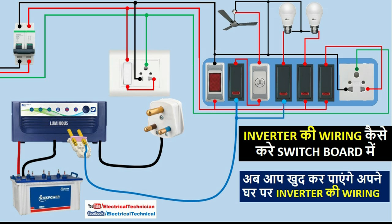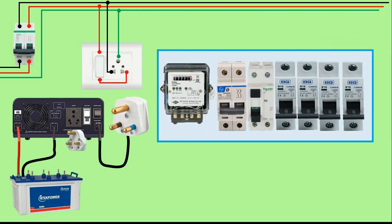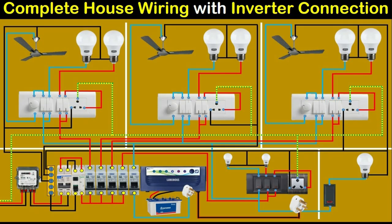Now friends, if you have to connect the inverter in your whole house, then what you have to do is connect the inverter to your main distribution board. If you want to learn how to connect the inverter to your main distribution board, then I have already made a video on that. I'll give the link of that video in the description — you can click there and watch that video.